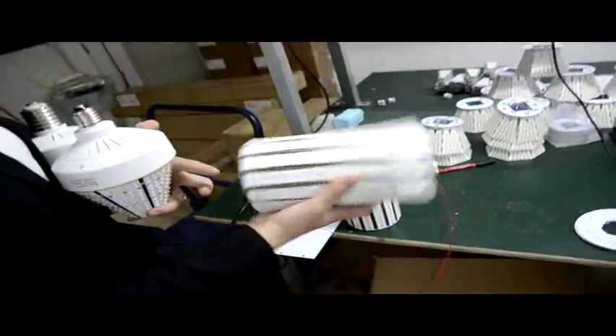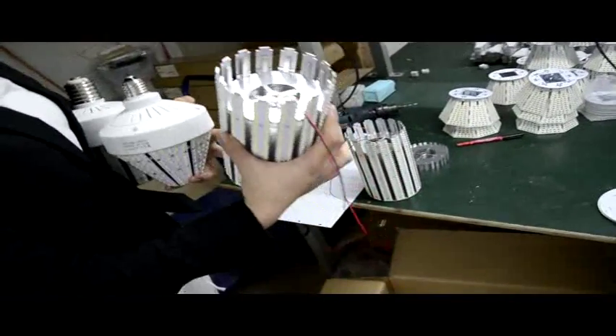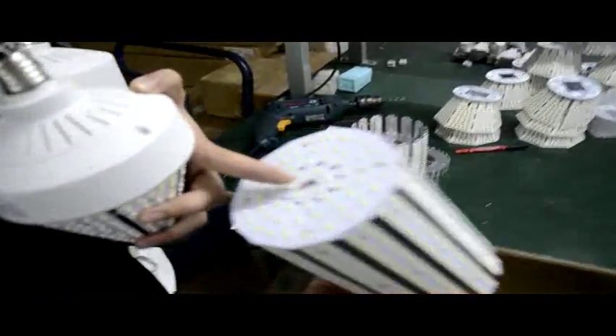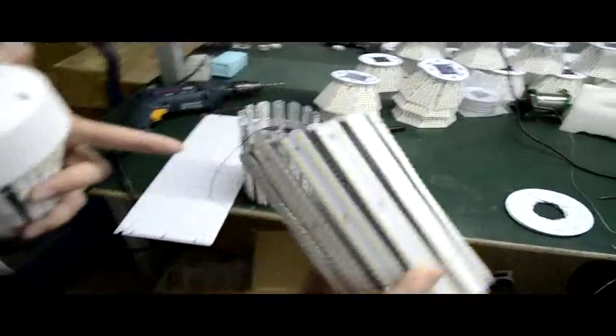This is the finished assembly ring with heat sink. The two wires are for this part. The driver is located on the upper side.